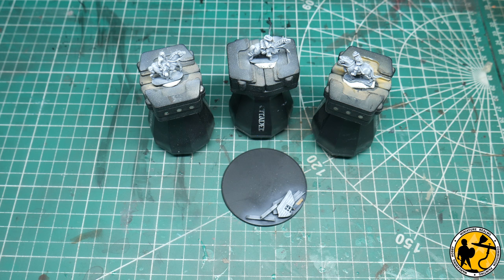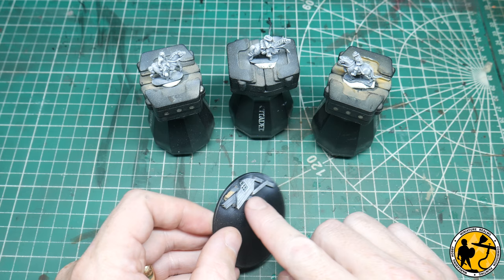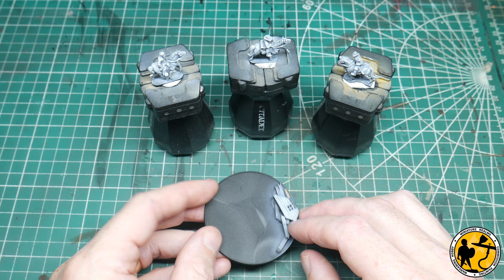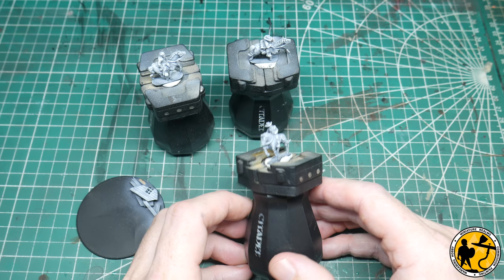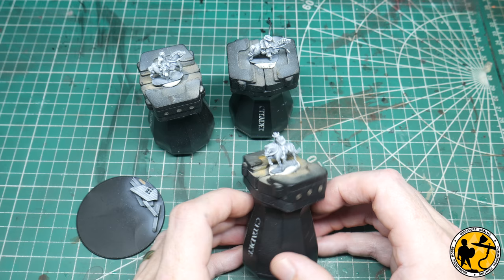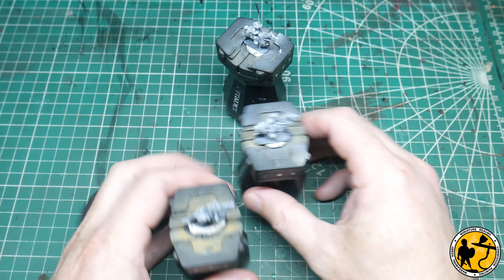I've partly prepped my base. I've added a few broken bits of MDF from the frames of sprues and there's a bit of broken 3D-printed building as well, just to add a little bit of rubble as a feature in the corner of the base. On my command bases I like to put three models: the general, a flag bearer, and then another officer. The officer is actually one of the standard plastic ones from the standard sprue, but because I've got 15 of the same sculpt I've played around with a few — this is a minor conversion. I've repositioned the arm, turned his head slightly, and sculpted a beard on him.